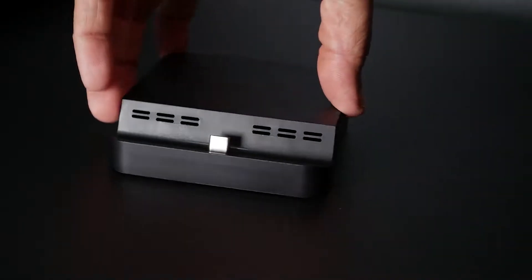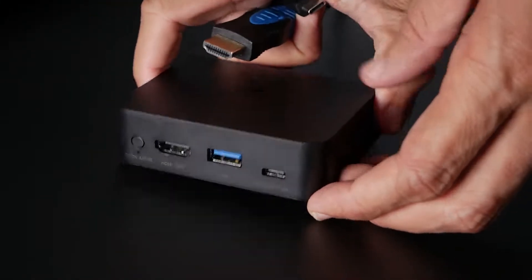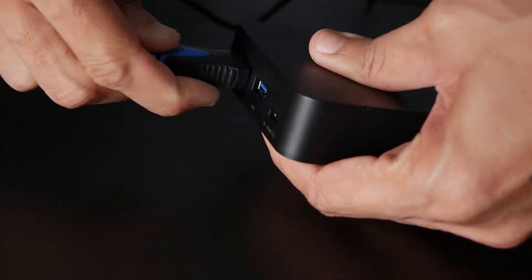This is the Ghoulikit Pocket TV Dock. This retails for approximately $25 to $30. I got this as part of a lightning deal. Regular price is about $29.70.